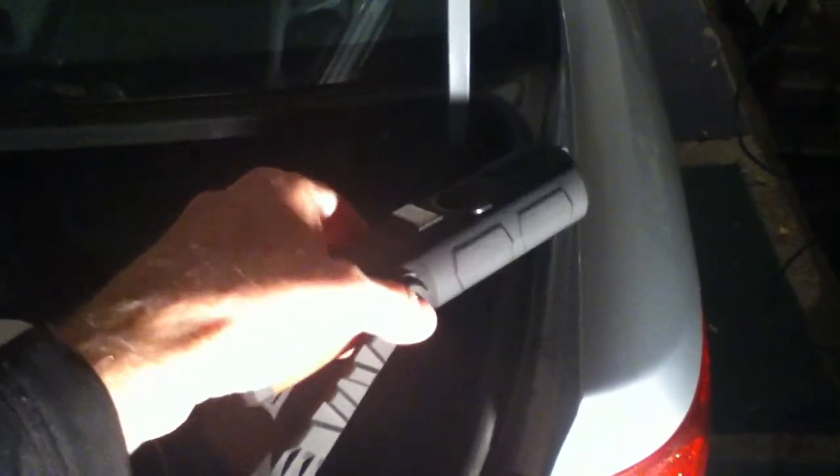One real nice use of the magnetic base feature is that the two very strong magnets on the bottom of the light can be very useful — for example, if you need to work in the trunk of your car. You can attach the light to the trunk lid with the magnets, and now you have bright light shining into the trunk with your hands free to do whatever you need to do.